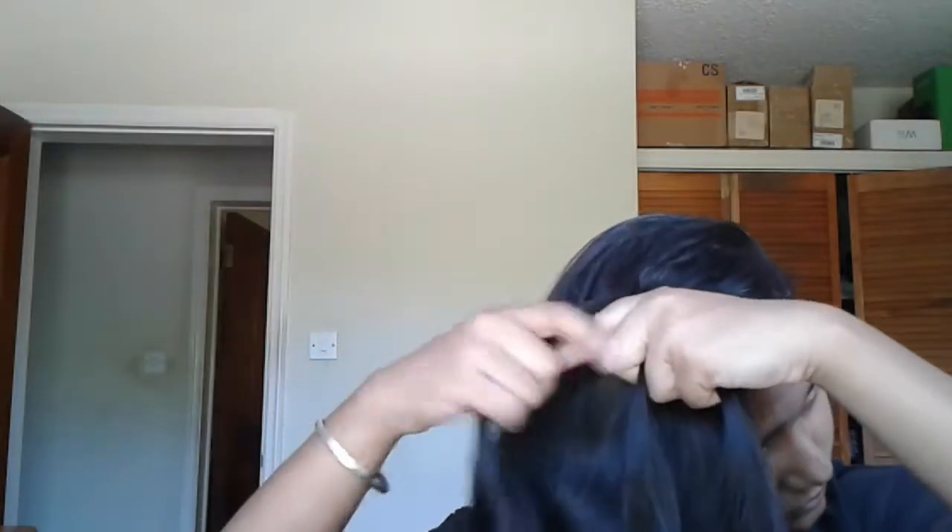Just like you do in a simple French braid — it's just a side French braid, you do the same thing. In Hindi we call it 'sagar choti.' Keep on doing this, keep on incorporating hairs from both sides.